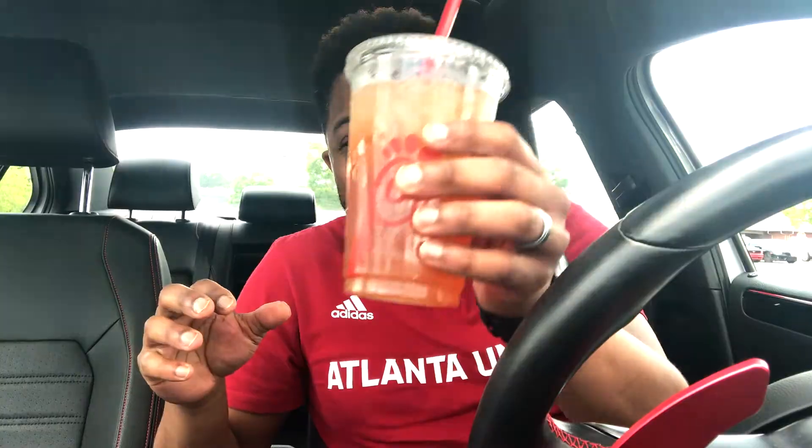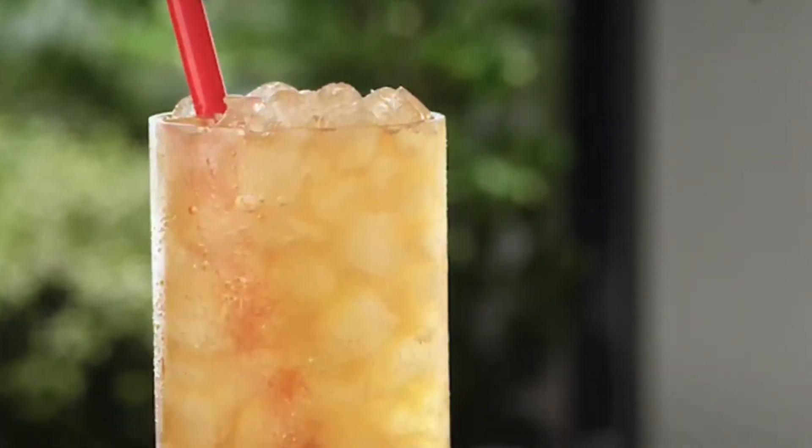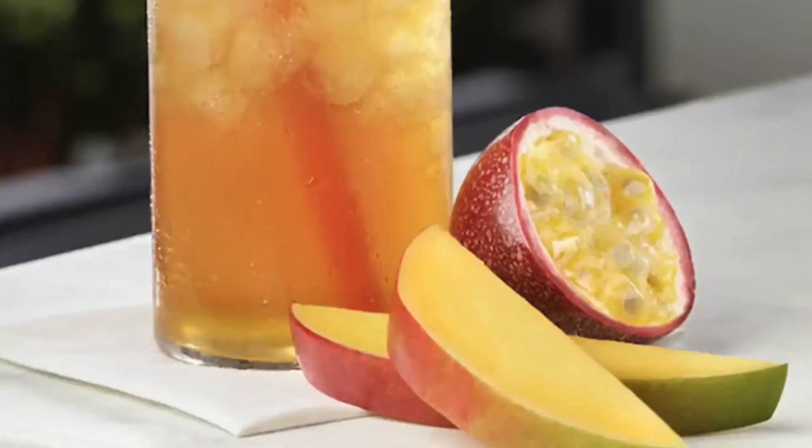Hey, how's it going everybody? It's Avron at Tea Review in Two. Welcome to my channel. Today we're going to be reviewing the Chick-fil-A Mango Passion Tea Lemonade. In this one you've got lemonade, unsweetened black tea, and natural mango and passion flavors along with sugar. You'll see the ingredients and everything on the side or they'll pop up here.